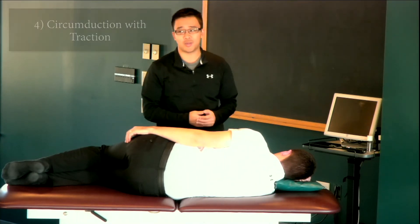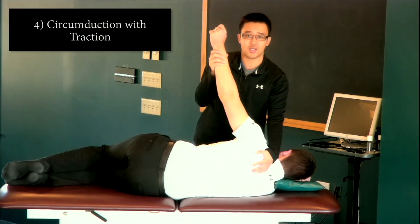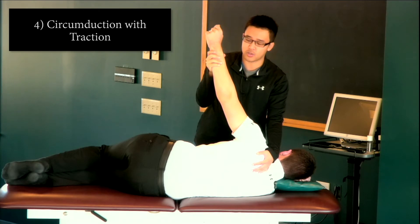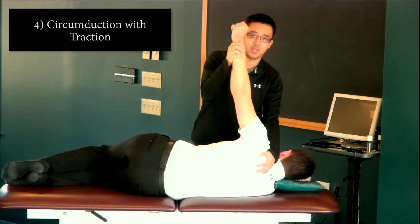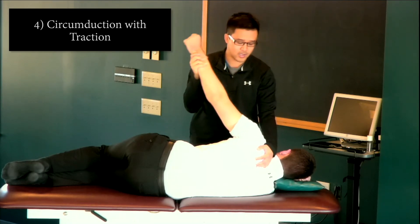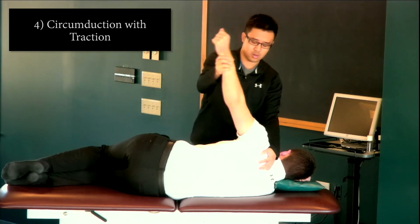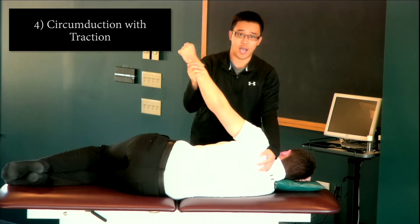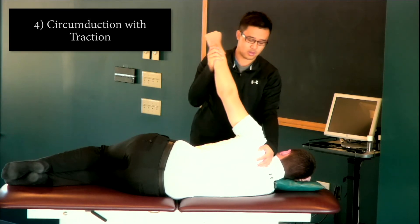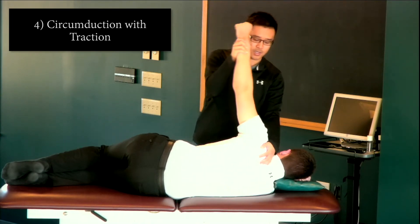The next step is circumduction with traction. I'm going to grab my patient's arm and provide a small traction force up towards the ceiling, starting with small circles counterclockwise, then going clockwise in the opposite direction, providing that traction as I circumduct the shoulder.